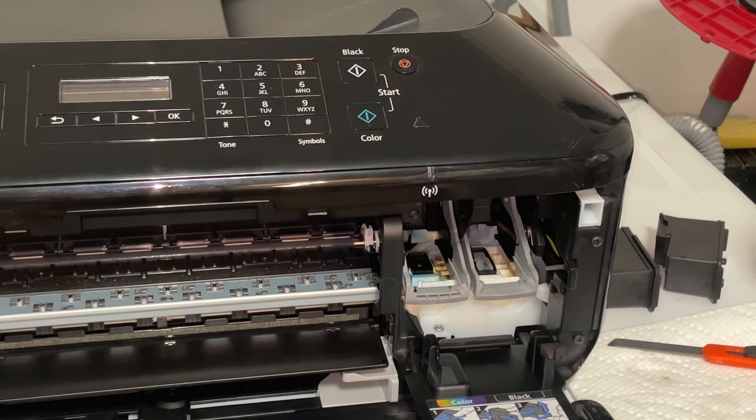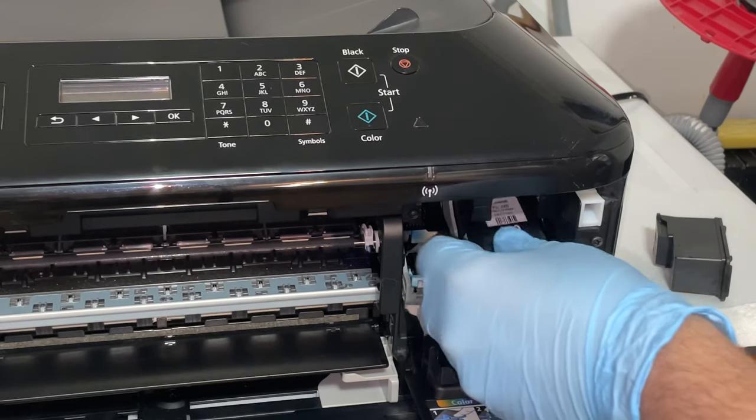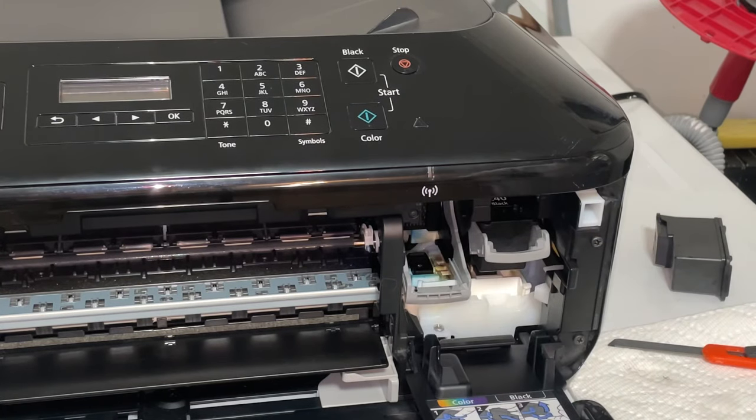And that's all there is to it. When you're done, just put your cartridge back on top and you're good to go. Hopefully this was helpful — please like and subscribe, and I'll see you in the next video.